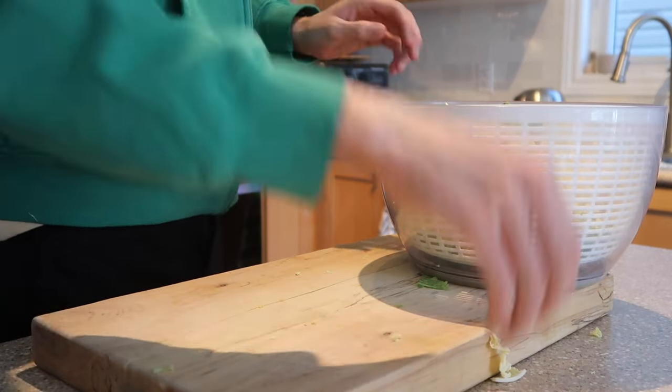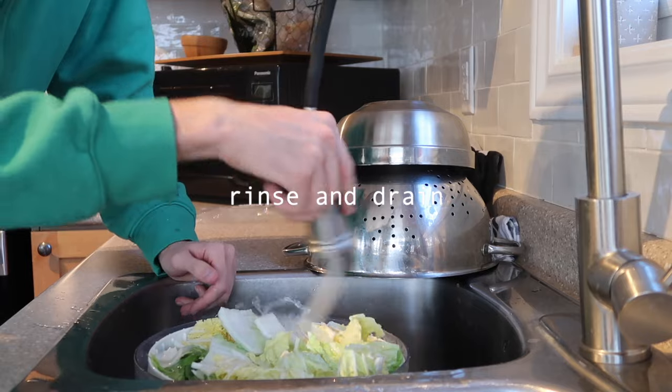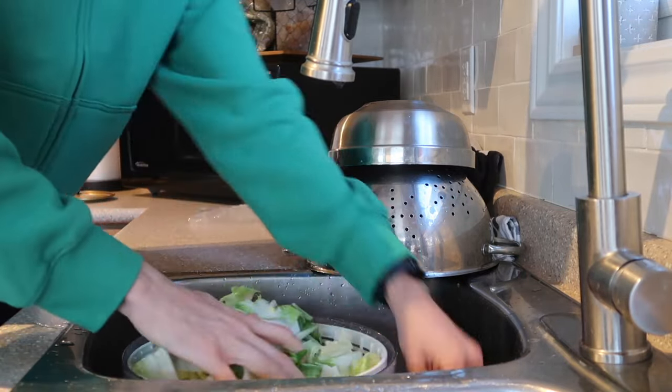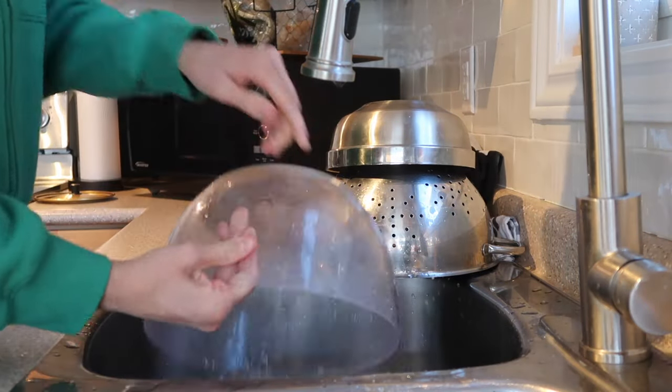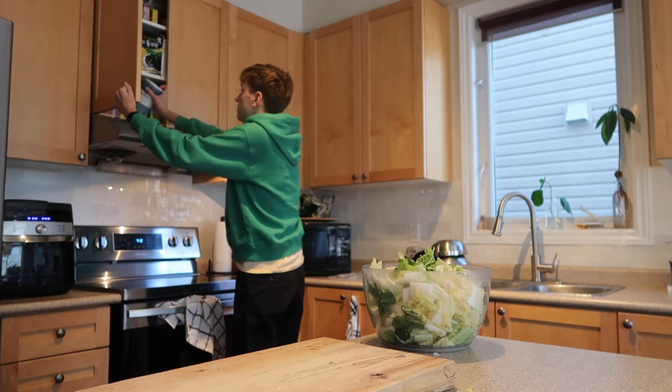Now let's prep the ingredients. We're going to clean and prepare everything so we can get started.